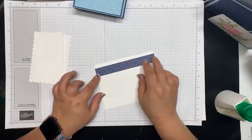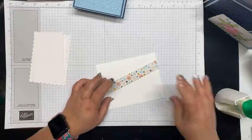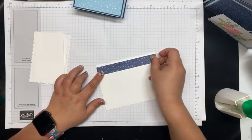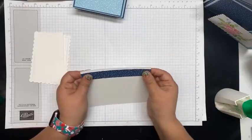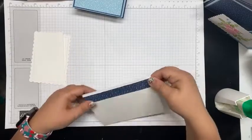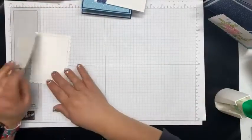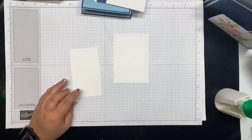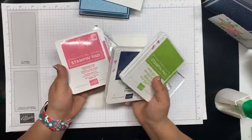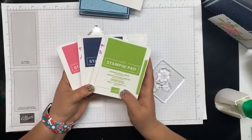While we're at it, I'm going to go ahead and adhere just a little bit of DSP to another piece of Basic White — this is going to go on the inside, just to give that inside panel a little more pizzazz. My color combo here: I'm going to use Polished Pink, Night of Navy, and then Granny Apple Green. These three colors today I think are dynamite.